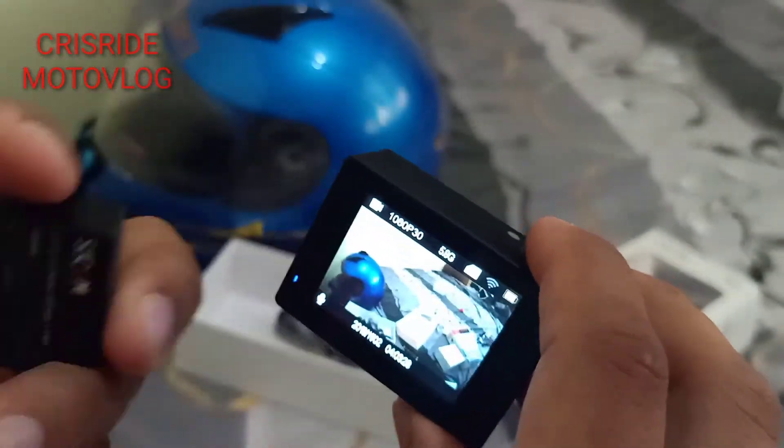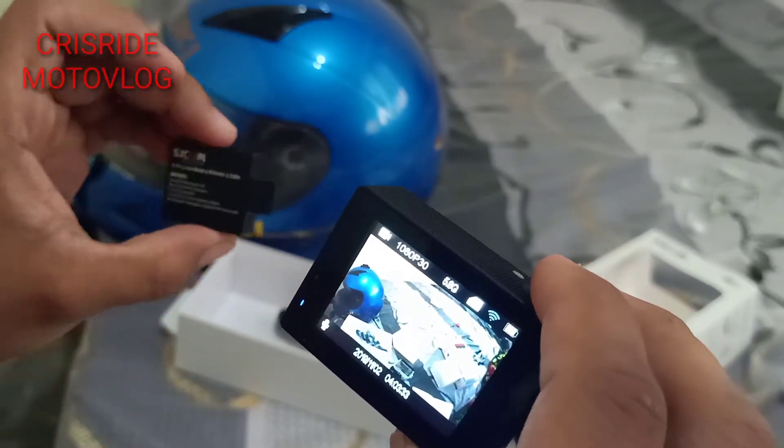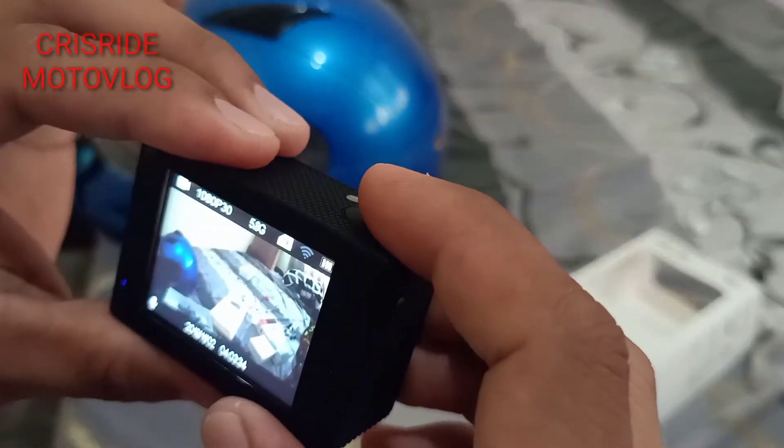Maliit lang din yung battery niya mga paps, ang liit niyan. Tapos yung mga parts niya pala mga paps, accessories.